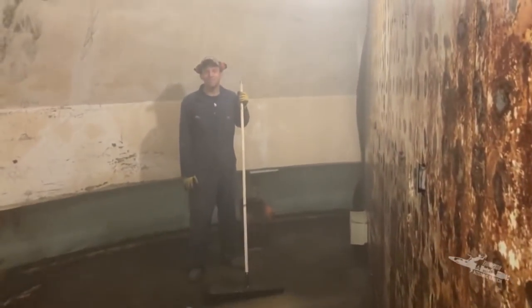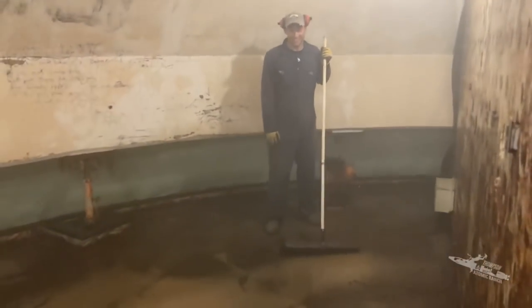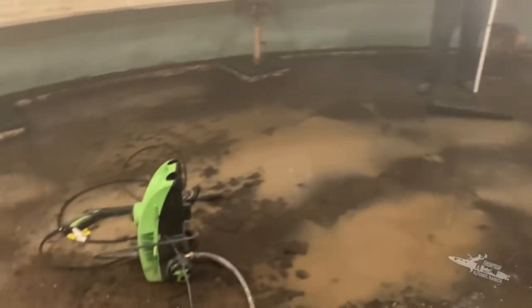It's like 100% humidity in here. We call this our beautiful mess.